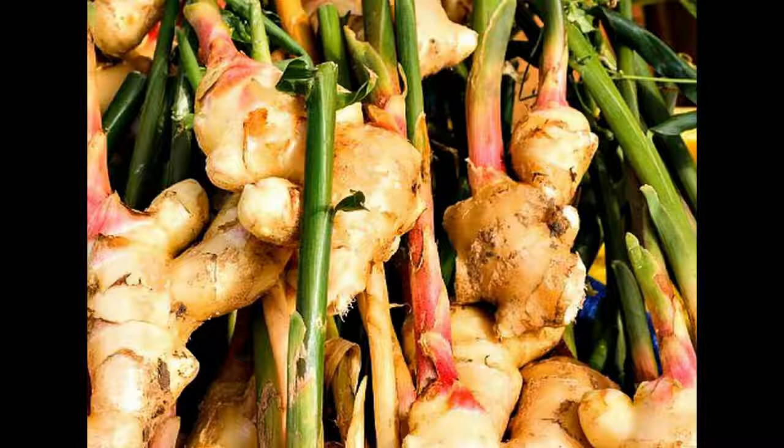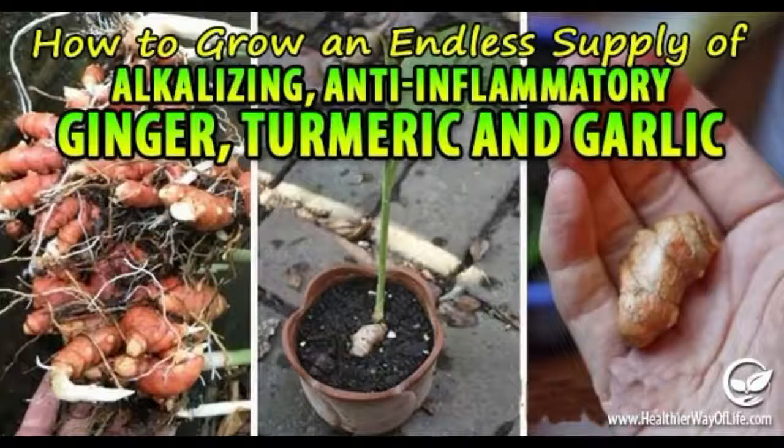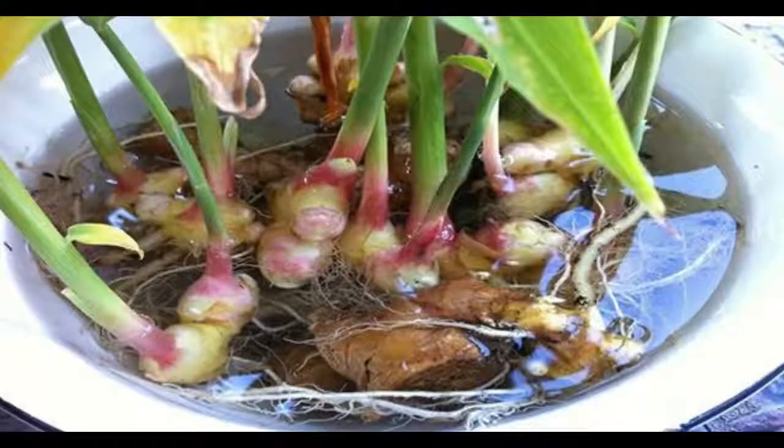Step 4: Keep the ginger pot in a warm and shady place. Step 5: Use a spray bottle, or light watering to keep soil dampness. Step 6: The first sprouts should appear out of the soil in a few weeks. Keep on with continual moisturizing.